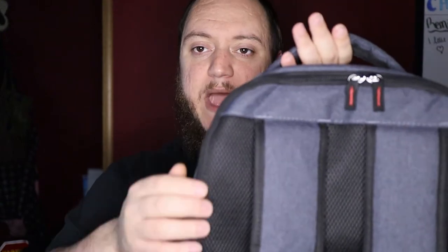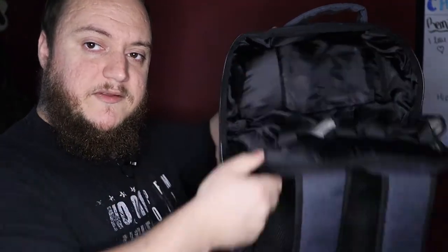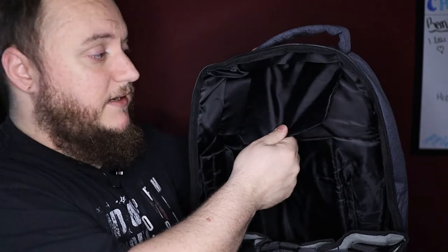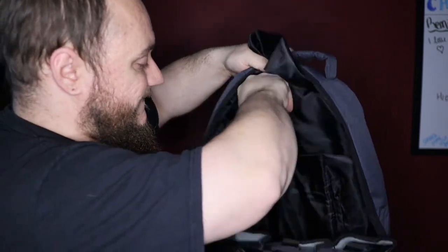Moving on to the back — to access the main compartment you have to flip the bag around. The zipper runs along the back edge and goes almost all the way to the bottom of the bag. When you open the main compartment, the bag just kind of flops down, and you can see that top pocket coming into the main compartment area.